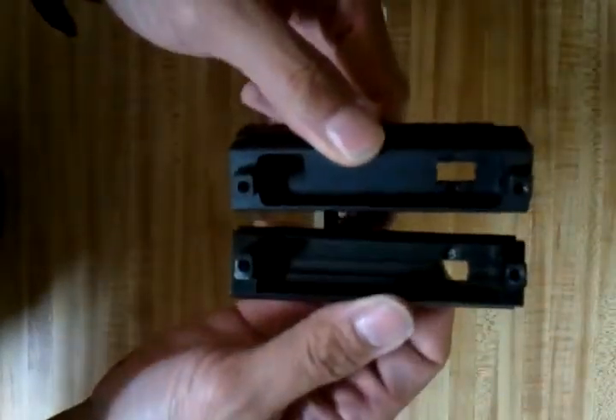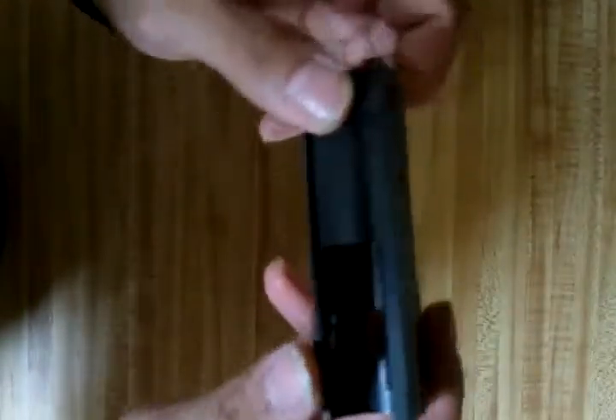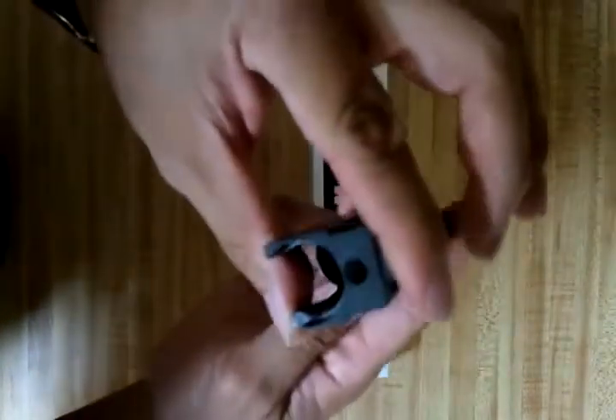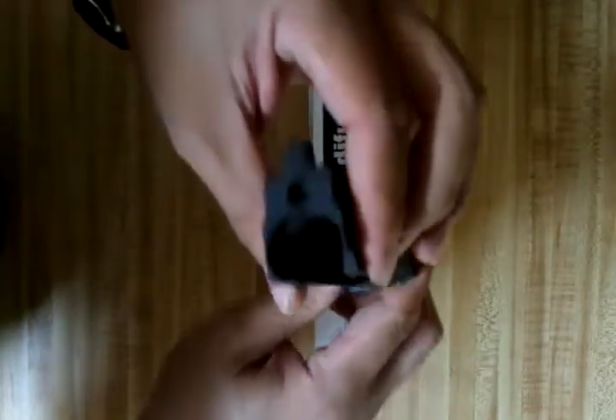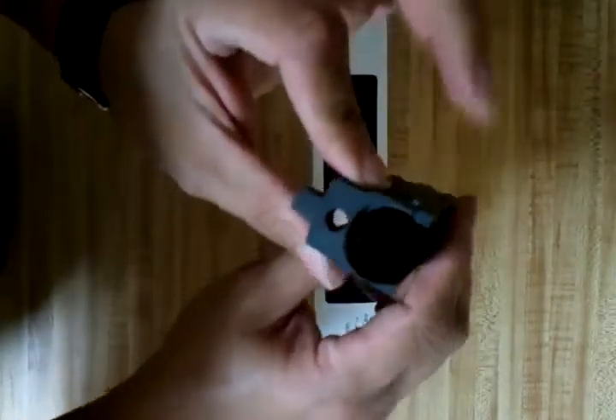Here's the stock one for comparison. Looking at the top differences, this Guns Modify bolt carrier is supposed to increase recoil and is designed better. It's supposed to increase performance as well, which is a definite upgrade — not just for recoil. It's supposed to have a much better seal and better compression.